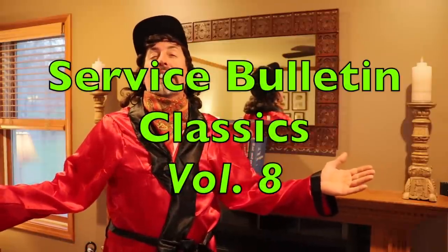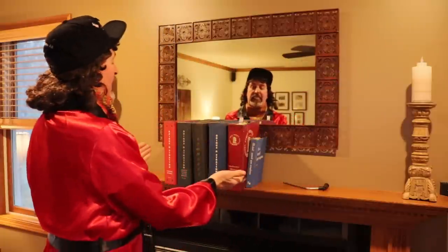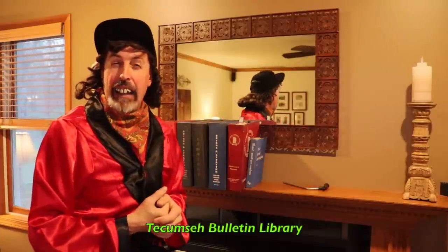Sorry! You caught me digging a booger! Welcome back to another installment of Service Bulletin Classics. In today's Service Bulletin Classic Library, we're going to go into the Tecumseh Library.